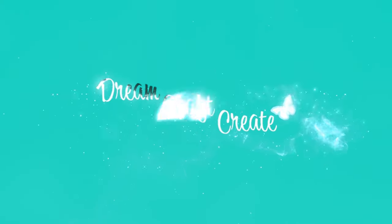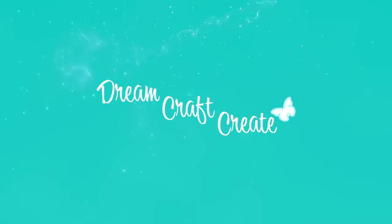Hey everyone, it's Charlene. Thanks for joining me. Today we are making a card with the Craft Your Life Project Kit Casual Bouquets.